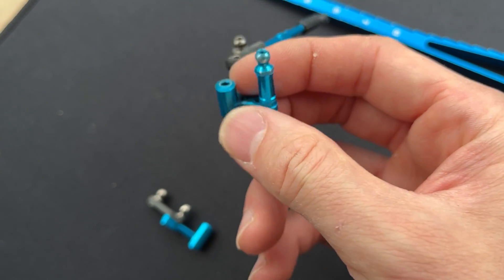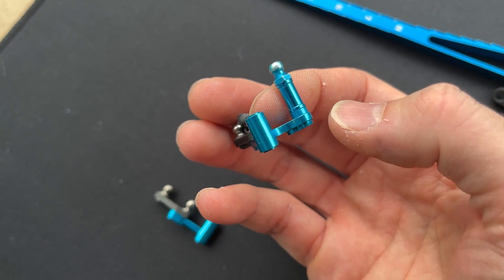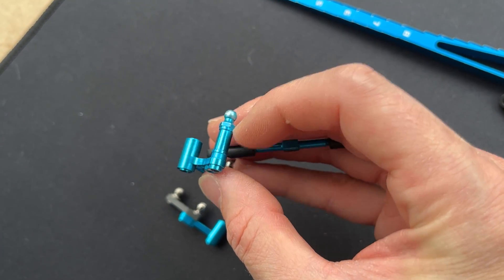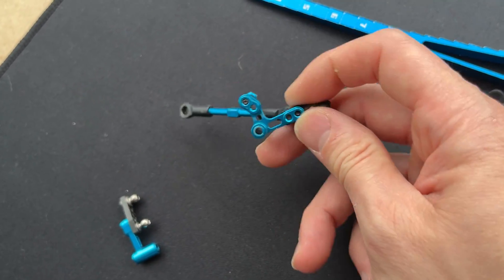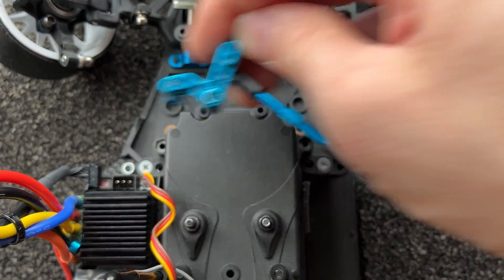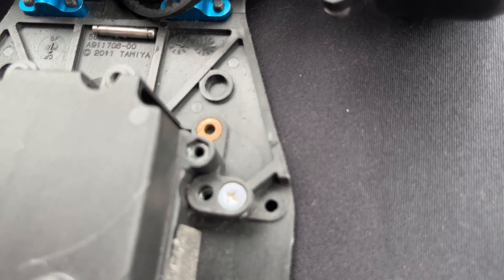The advantage of the Eagle Racing part is that the steering piece here is separate, so you can flip it upside down. It can be used on both the right-hand side or the left-hand side.